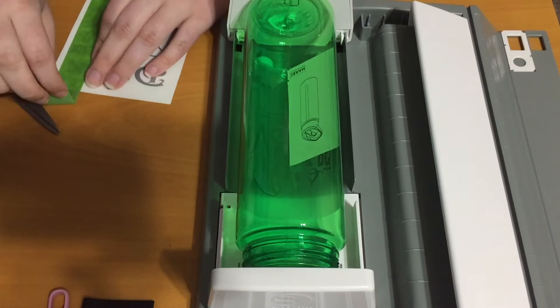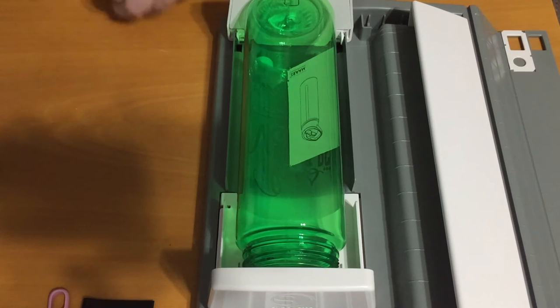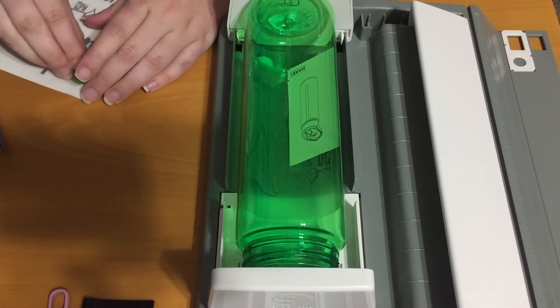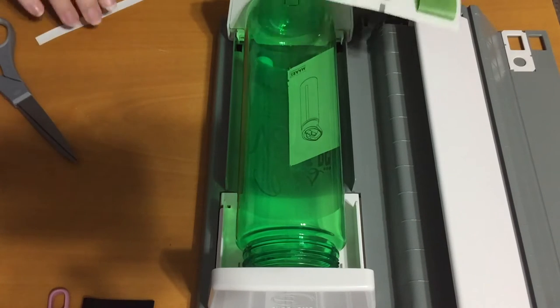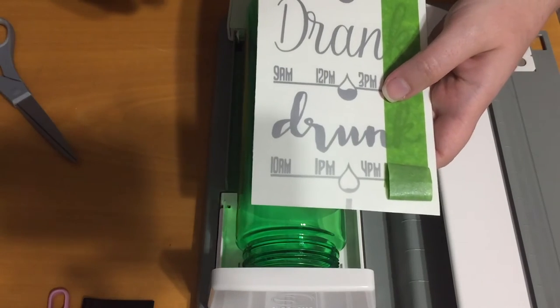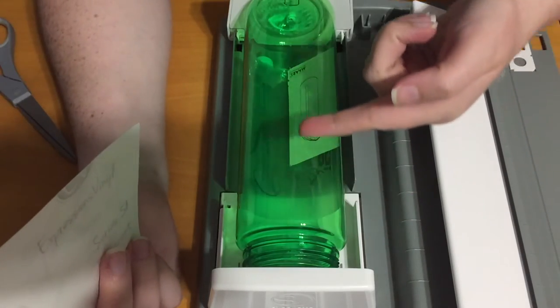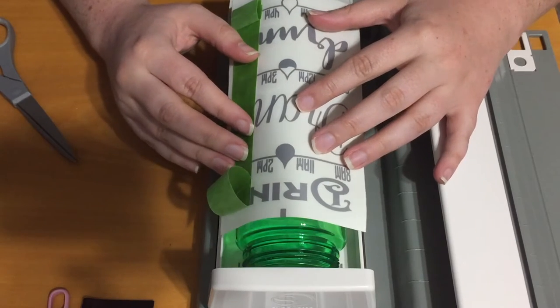Now what I should have done was trimmed this up really quick. If you can see on the design, I have a line on the top and the bottom that helps me get the design centered on the bottle. On the bottle there is a line that runs the length of it that I can use to center the design.